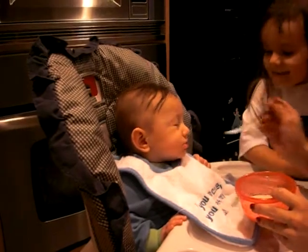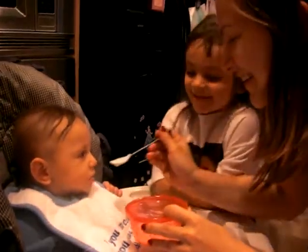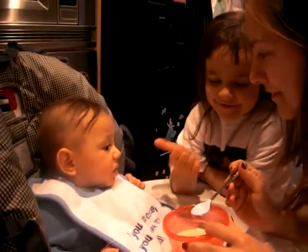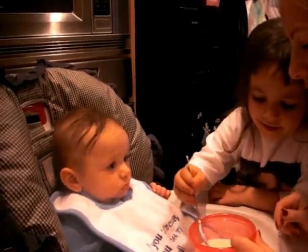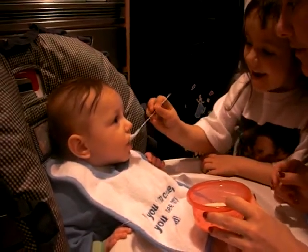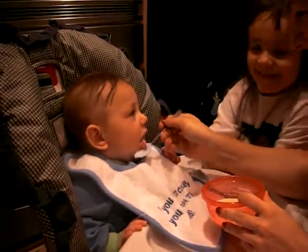Can I have a turn now? You want to try some of the rice mush? No. I'm going to give him it. I'll give him the food. Can I give him some of the food? There we go. Just a little bit. There you go. Your big sister's feeding you.